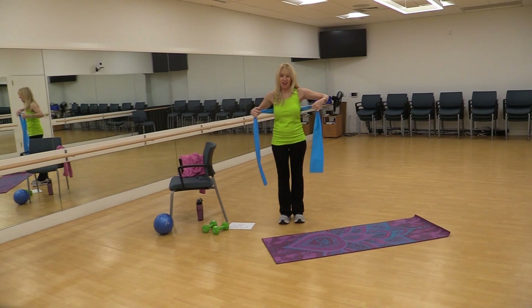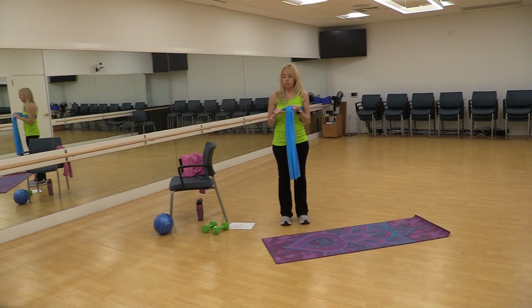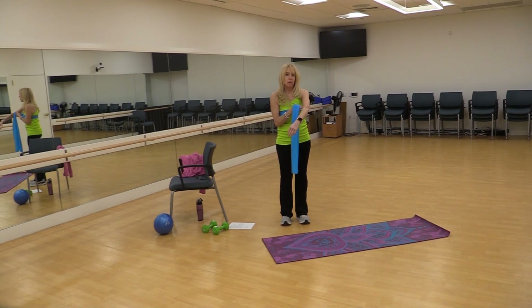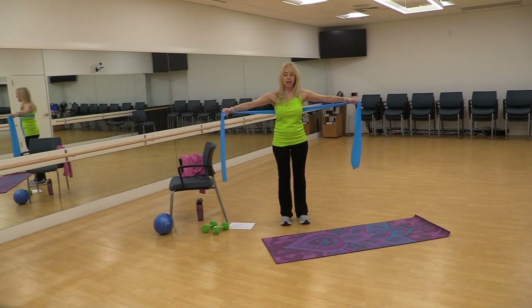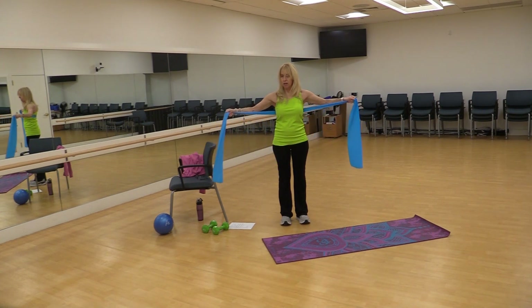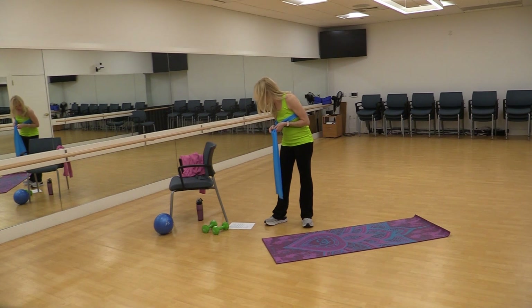Now we're going to do a chest fly. Same thing, except we're going to hold the hands with palms out, and the arms are going to have a slight bend in them — think of hugging a tree. It is coming up on Earth Month, so if we're hugging a tree or hugging a person, you're going to have a slight bend in your elbow. I'm going to kind of bring it in and then open. My arms are going to be out with a slight bend in the elbow — close and open. I always suggest doing about 10 to 15 reps, maybe two sets, and you can make a circuit with some of the other exercises that you've seen.